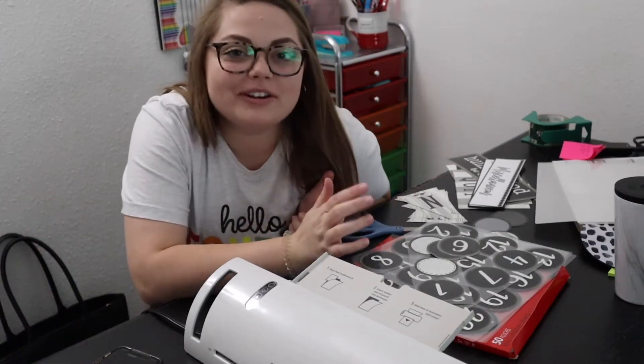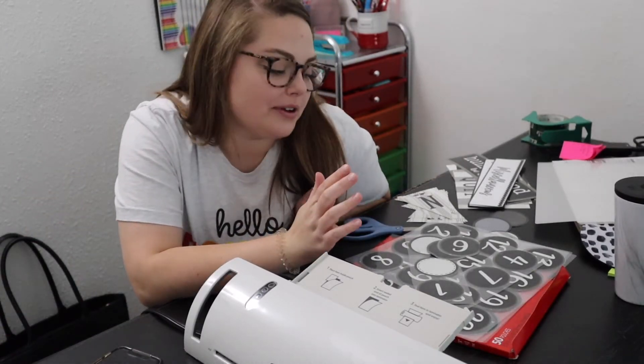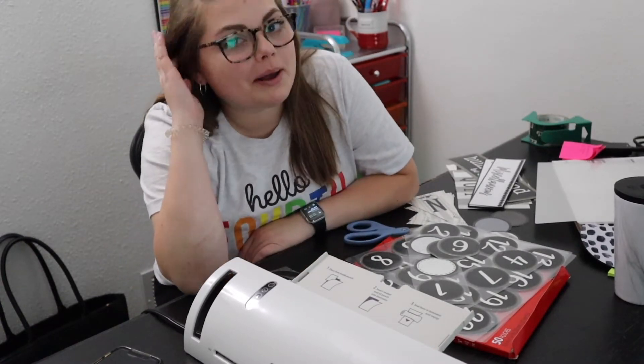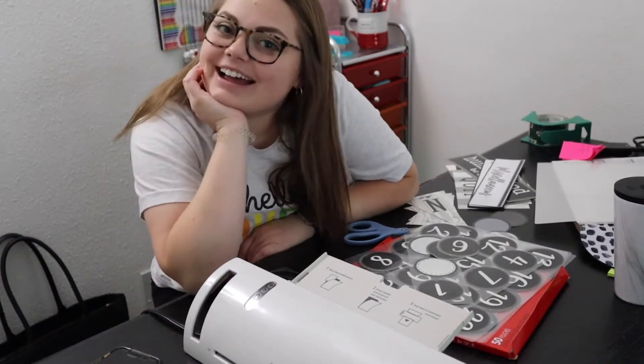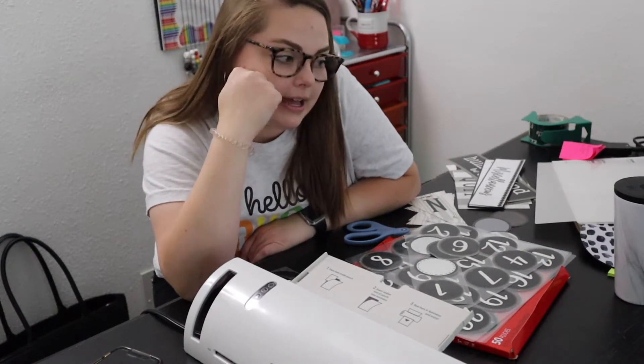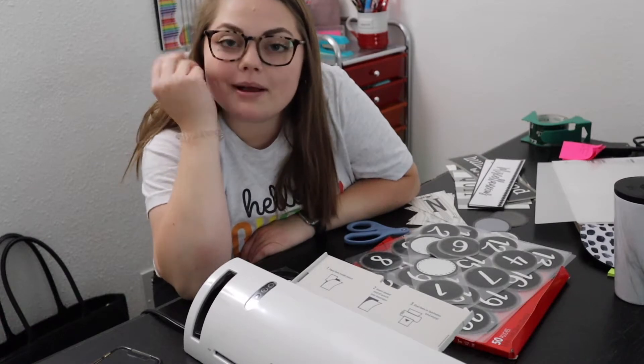Hey guys! I don't know where this clip is going to go or if it's going to go in another video. Welcome back to my channel. My name is Kylie and I am a first-year fourth grade teacher this year. Today I am prepping for my classroom.